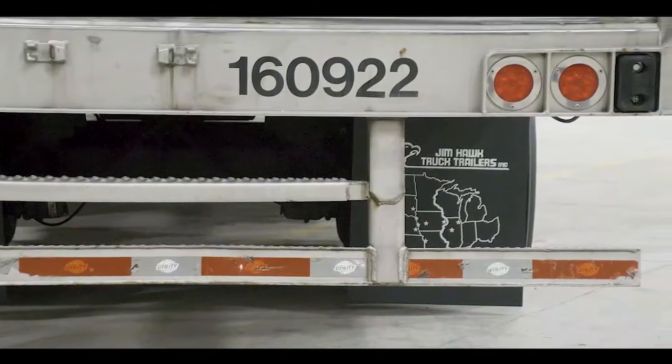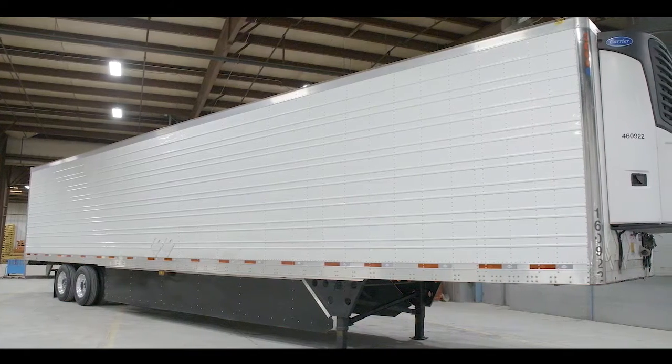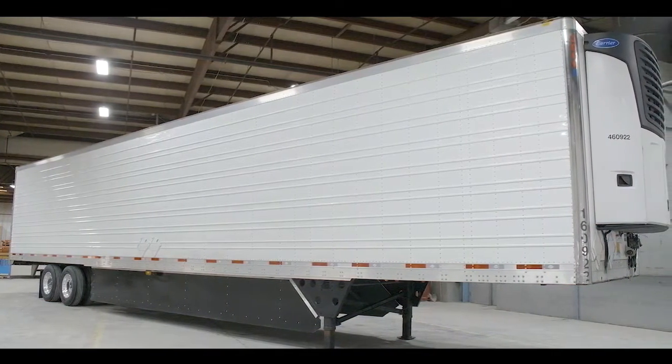This trailer comes equipped with LED lighting in its minimum DOT quantity. One of the biggest advantages we can offer to our customers is the maintenance program that these trailers have been on. For more information about these trailers, reach out to any of our salesmen at all our branches, or visit us at jhtt.com. Thanks for watching.